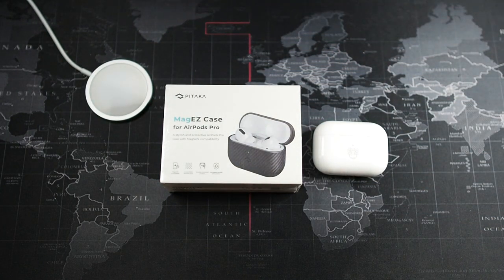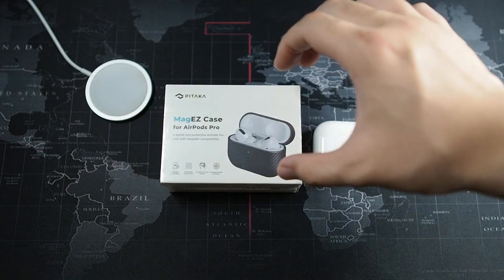When Pitaka reached out and said they wanted to send me a couple of things including this case, I said go ahead — I really want to review their stuff. I've been using Pitaka cases as my daily case and I think their products have held up very well. Since all their cases are made of high-grade aramid fiber, you cannot go wrong with any of their products.